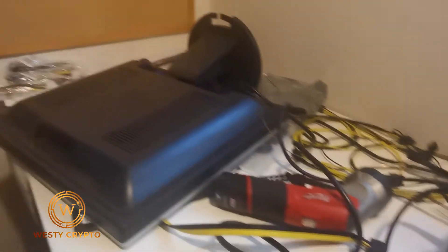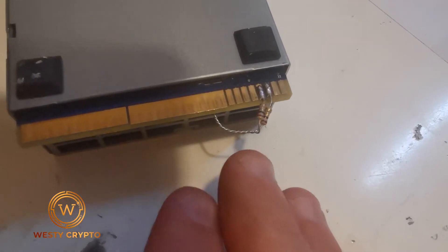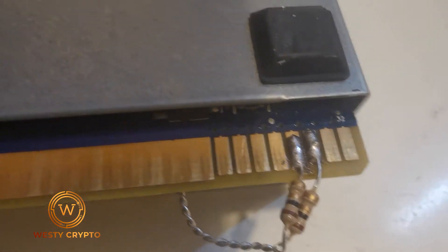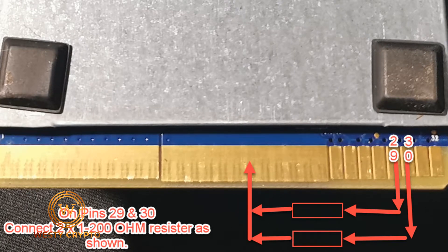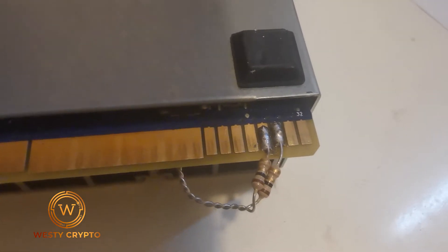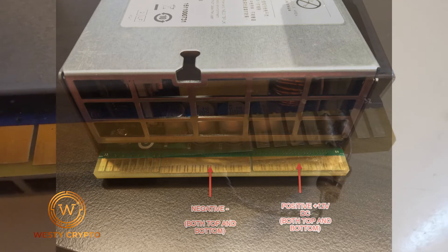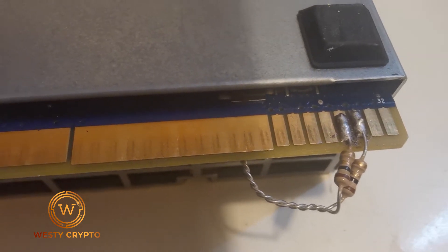My bench is a bit of a pigsty anyway. I've got two one-ohm resistors twisted together, and if you have a look over here at pin numbers 32, 31, 30, and 29 — those are the ones you want to solder a resistor on. What the power supply is looking for is a low signal on each one of those pins to earth, but if you do a straight short it doesn't work. I tried that.